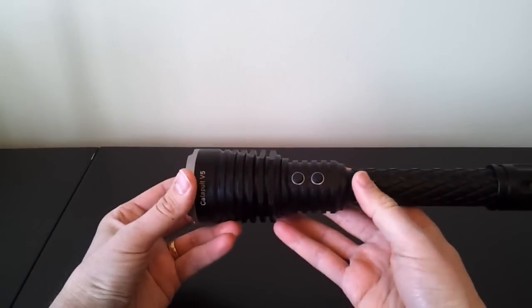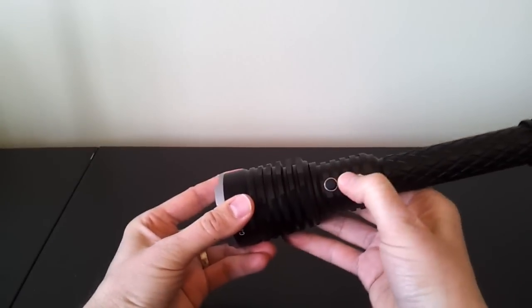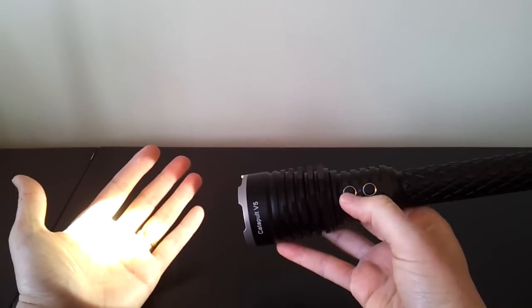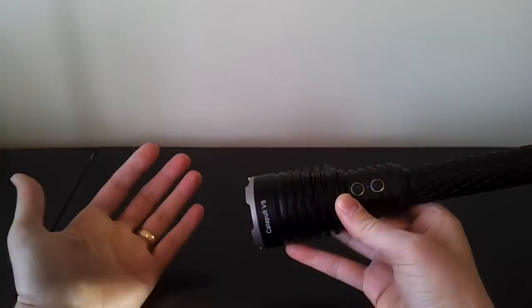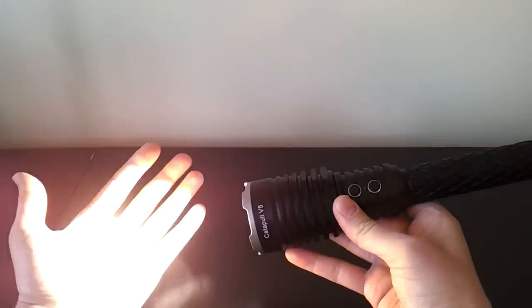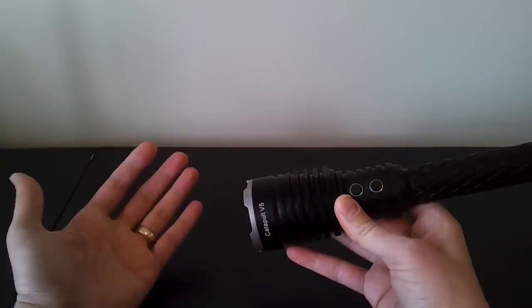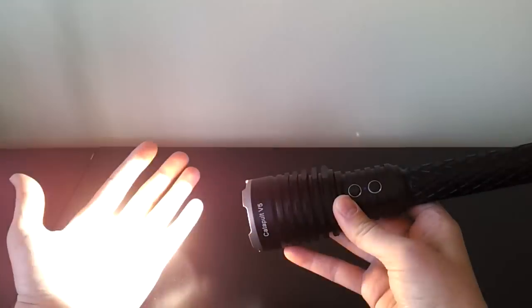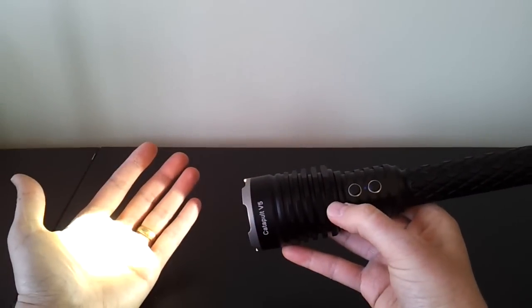As you'd expect, there is a strobe mode. When the light is on, press and hold the mode-changing switch and it jumps into strobe. This is a high-frequency tactical strobe and also an oscillating one — it switches between about 5.5 Hz and 13 Hz. You'll see oscilloscope traces for that in my full review. Press it again to return to regular modes.